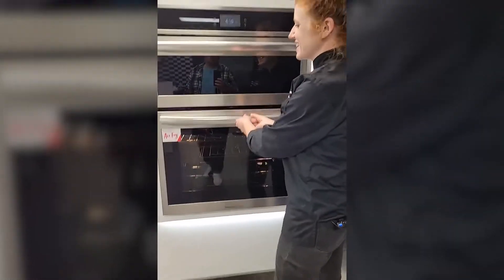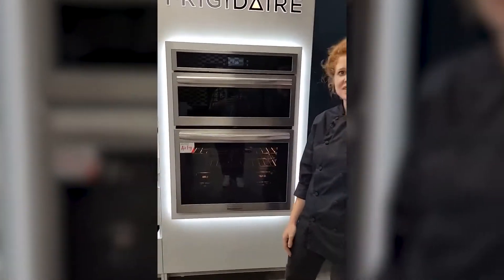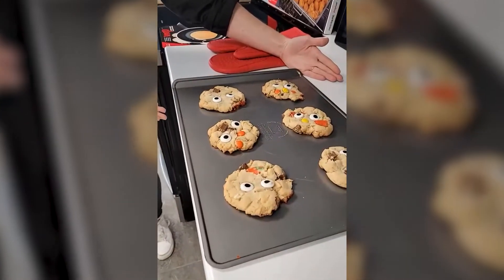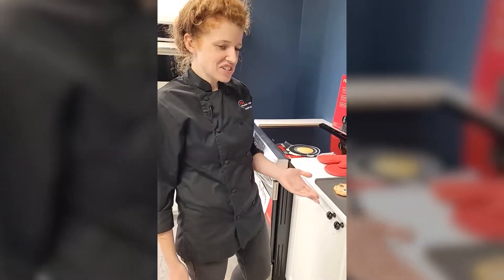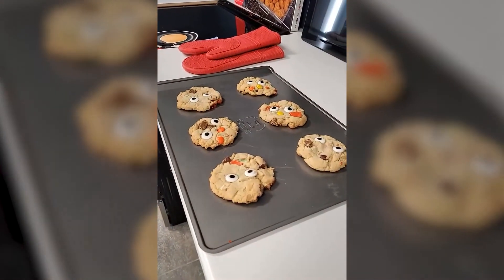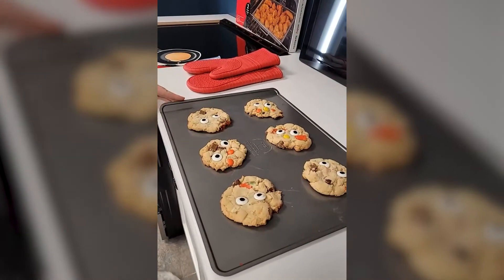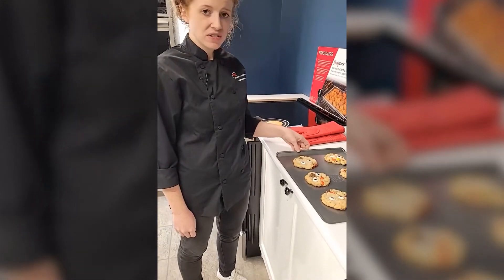To recap, we are here at the Frigidaire showroom checking all this stuff out, and we also needed to use the oven — so we baked Halloween cookies made with Halloween candy instead of chocolate chips. Your favorite chocolate chip recipe, swap in the candy with some fun eyeballs. Our recipe will be available on our blog for people to check out.